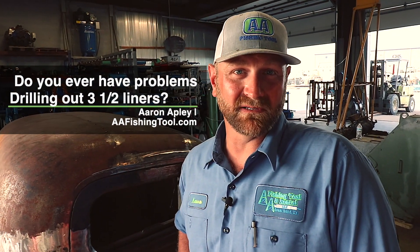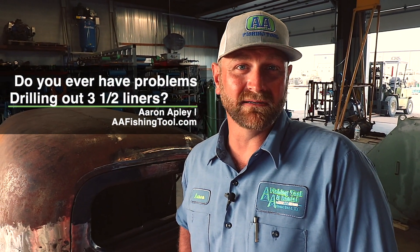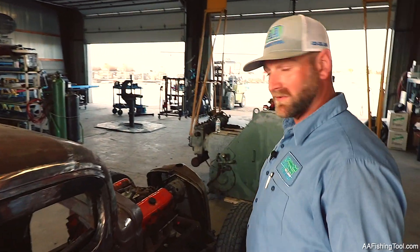Have you ever had problems drilling out three and a half liners after you set them? It's a real restrictive casing and you usually use turn-down collars on two and three-eighths. I want to show you something today — show you how to get around a few things.